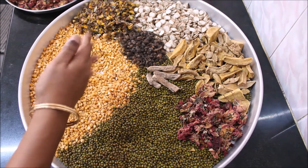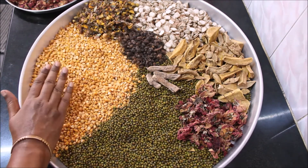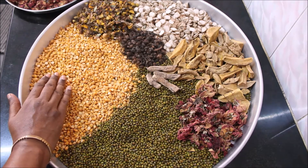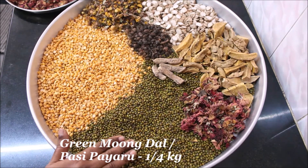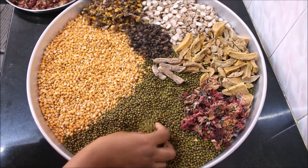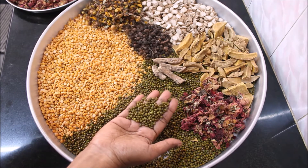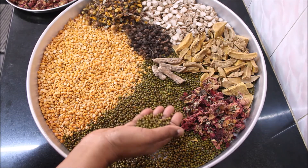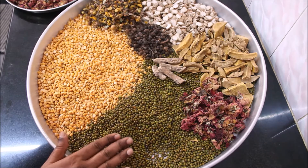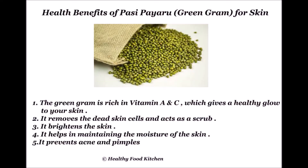Bengal gram dal gives you a nice smooth and brightens the skin. Make sure that you wash the Bengal gram dal and the green moong dal as well. I have taken about one-fourth kg of green moong dal. This green moong dal is rich in vitamin A and C, which gives a healthy glow to your skin. It acts as a scrub, helps in removing dead skin cells, brightens the skin, helps in retaining moisture, and prevents acne and pimples.